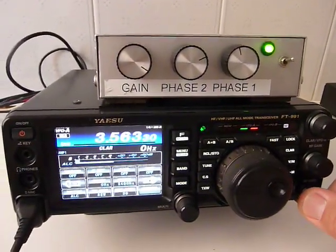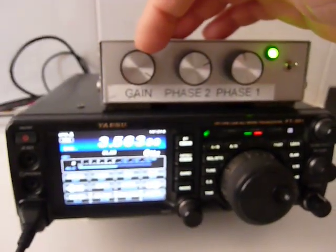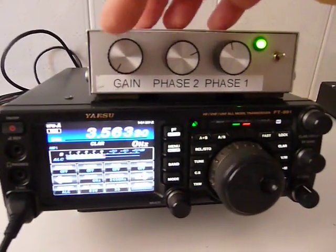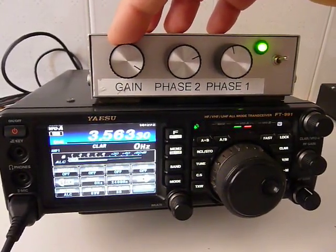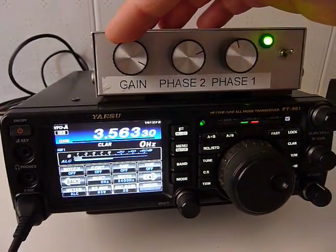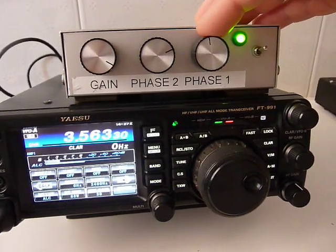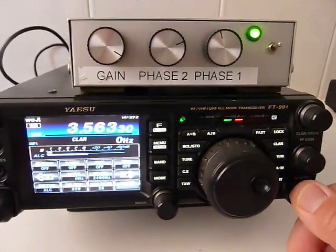I want to show you how easy it is to adjust the controls. This is the main antenna, and if I eliminate the signal of the main antenna, now we listen only the noise from the secondary antenna. But if we add to the second antenna the first antenna, the result is the following. With these two other controls, Phase 2 and Phase 1, we can easily adjust for the best listening way.